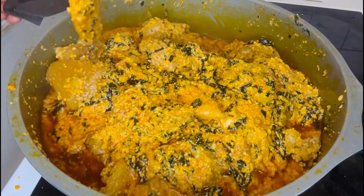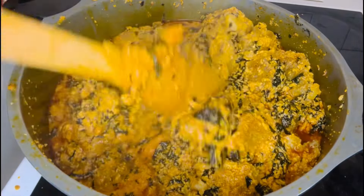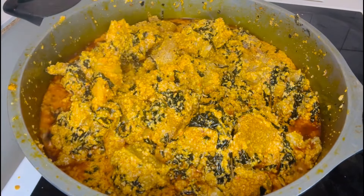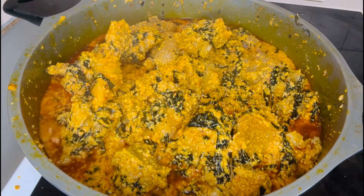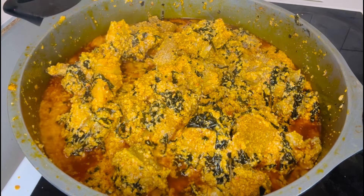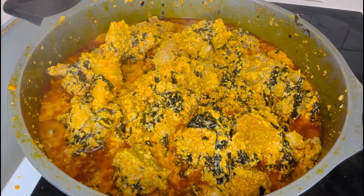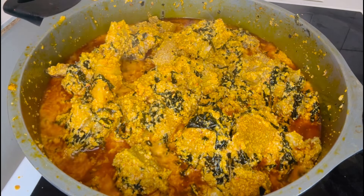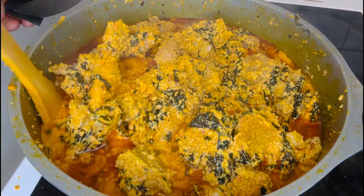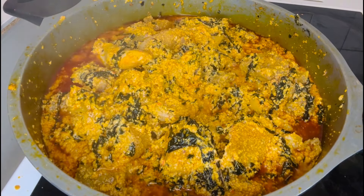Hello lovelies, welcome back to another recipe — how to cook authentic ogusi soup. This channel brings you tutorials on how to cook delicious dishes. Today I will be showing you how to cook this delicious ogusi soup, a dish that stands out with its rich flavor and cultural significance, made with ground melon seed.